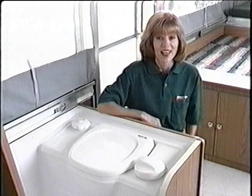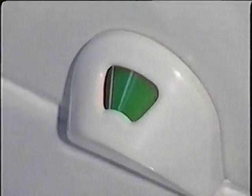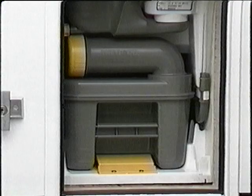If your trailer comes equipped with a cassette toilet, you first need to pump water from the reservoir into the bowl. Then, after using, turn the trip knob to deposit into the holding tank. The indicator will show red when the holding tank is full. To empty the holding tank at the dumping station, simply depress the release tab to pull out the holding tank.